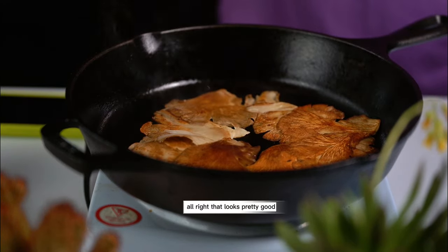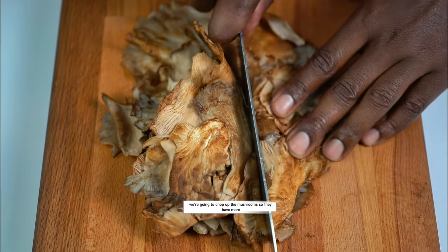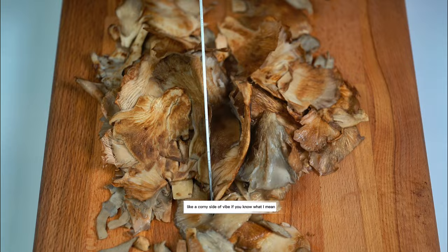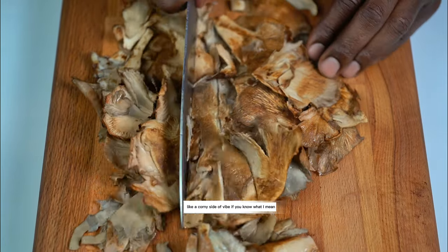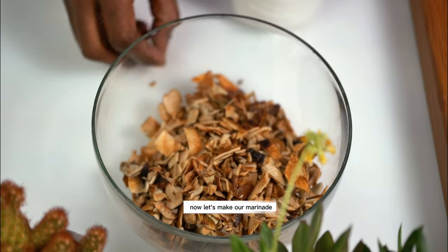That looks pretty good. There's a little water left, but now we can move to the next step. We're going to chop up the mushrooms so they have more of a carne asada vibe. Add our chopped mushrooms to a bowl, and now let's make our marinade.